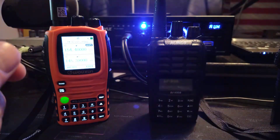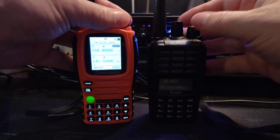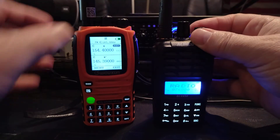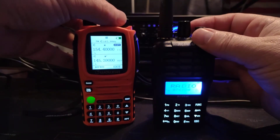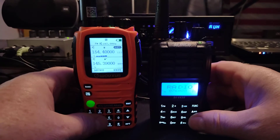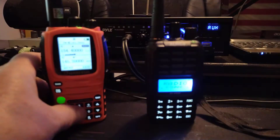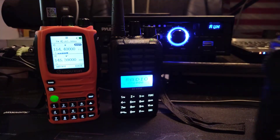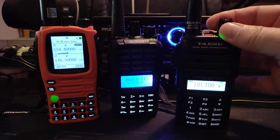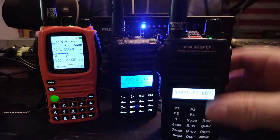I'm going to say it's a toss-up between these two on audio quality. I think they're both excellent, no issues. I just prefer the Yaesu — it's just that much crisper and cleaner.